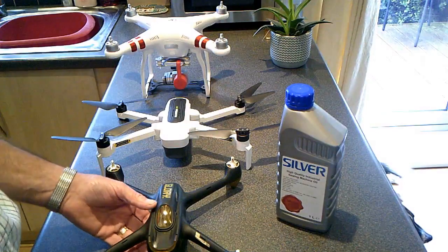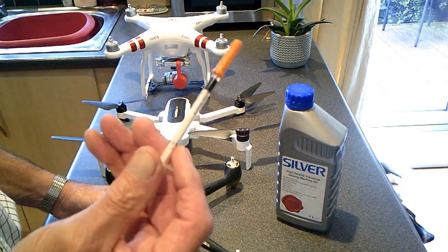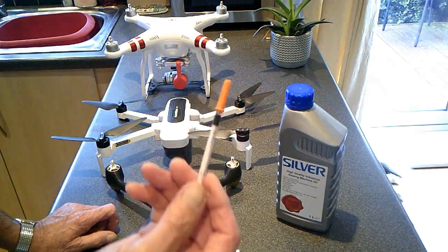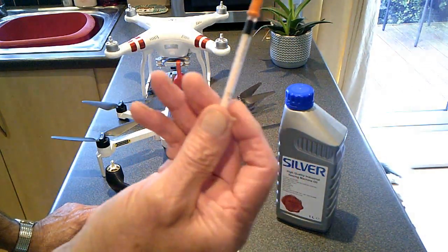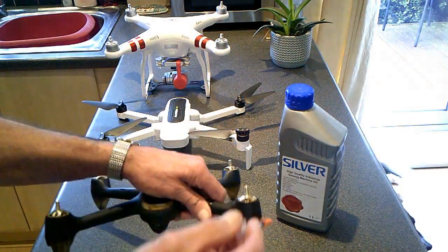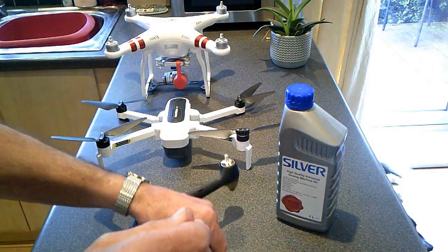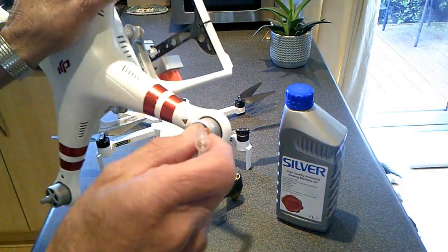I oiled the motors. I do it with very fine sewing machine oil and I use an epidermic needle, solely because it's very fine oil — if you use anything else it actually pours in too much. So an epidermic needle like that is ideal, and I just get it right in the bearings.